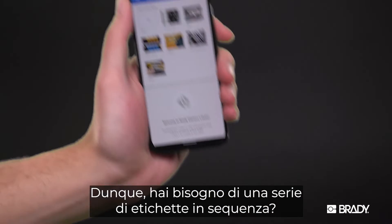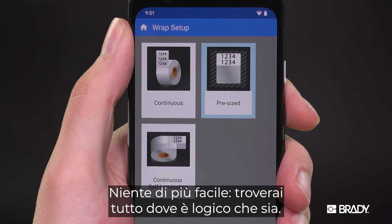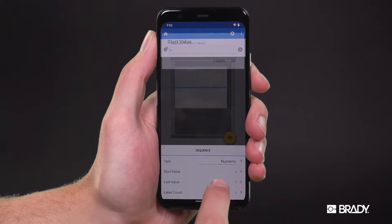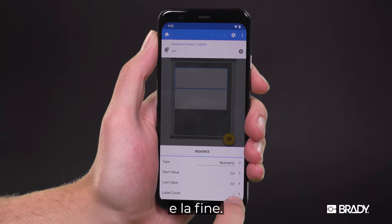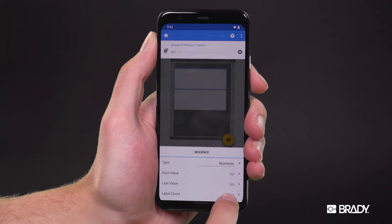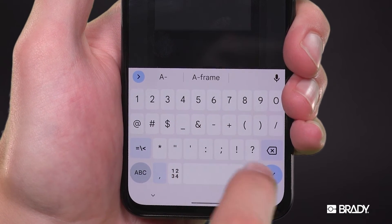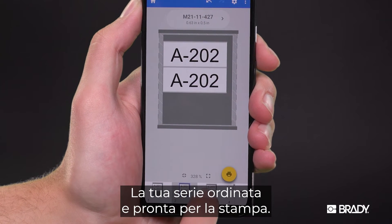So you need a batch of sequence labels. No surprise, you'll find everything right where it makes sense. Some easy choices to get off on the right foot. Then you just need to know where you're starting and where you're going. Don't forget the info that needs to be on every label. Look at that. Lined up and ready to go.